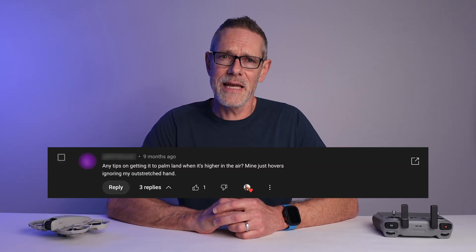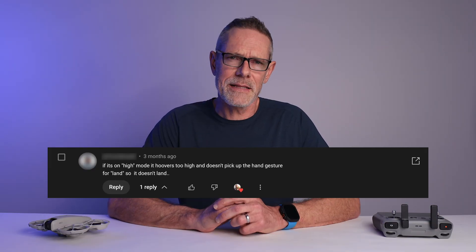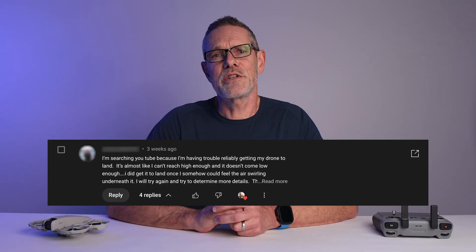However, I have had comments on some of my videos where folks complain that the NEO hovers too high for it to recognize their hand, so it will not automatically land in their palm. If you are having that issue, here is the potential solution.